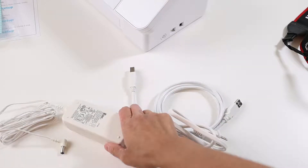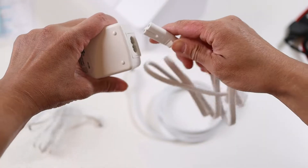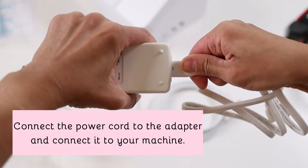Connect the power cord to the adapter and plug it into your machine and the other one into the wall socket.